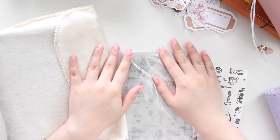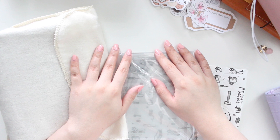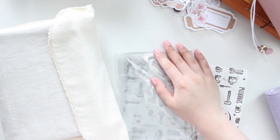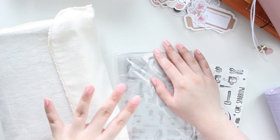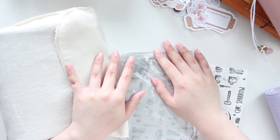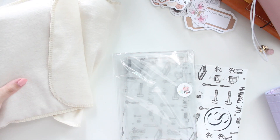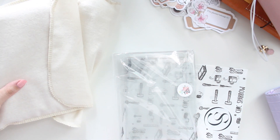Hello everyone, welcome back to another video. My name is Ariel and I'm the owner of Arabea Sticker Shop, and today I'm going to be unboxing a few more Chic Sparrows that I recently purchased. You can probably guess from the title what these planners are, so I'm going to go ahead and start unboxing these.